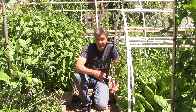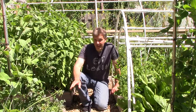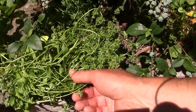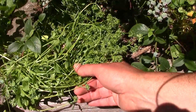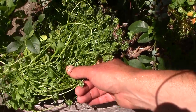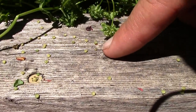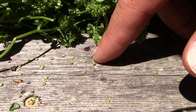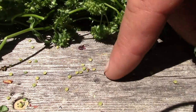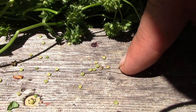Right next to the claytonia, we have volunteer mosh, which like everything else so far, is a cool-weather green that's now going to seed with the warm weather. Mosh is extremely cold-hardy — this mosh survived the entire winter here in zone 5 without any protection at all, and produced a delicious crop of small rosette leaves in the spring. You can see some of the seeds that have fallen onto the edge of the raised bed. Different mosh varieties will cross with each other but won't cross with other plants in the garden. We'll see our next crop of mosh emerge next winter for a late winter and early spring harvest.